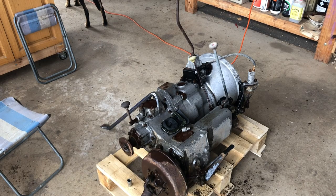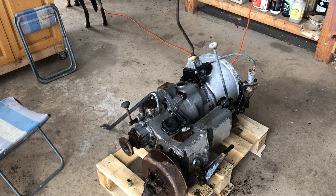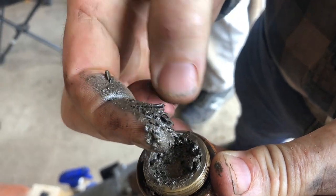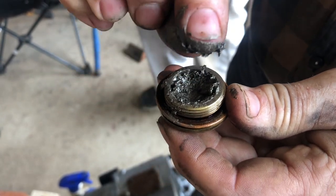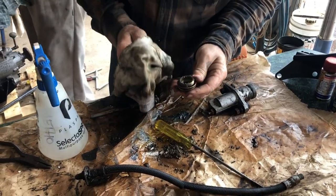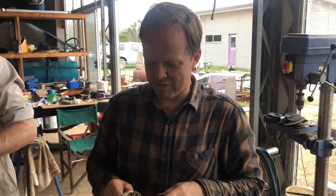We've started stripping down the gearbox because once we get those diffs done, that's the next thing that has to go in, along with the prop shafts and things. That's the gearbox drain plug — it's got some really metallic, gritty stuff in there. That's bearings. And synchro — bronze coloured. Apparently that's a common problem. Good thing we don't need synchro where we're going.